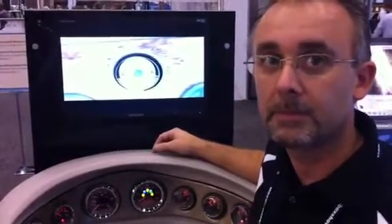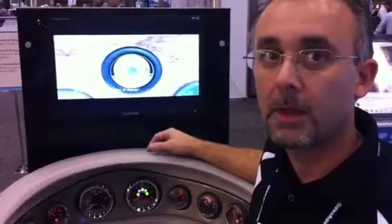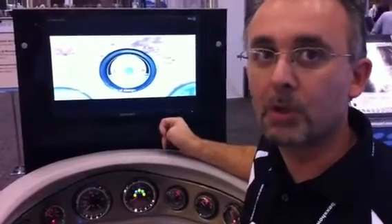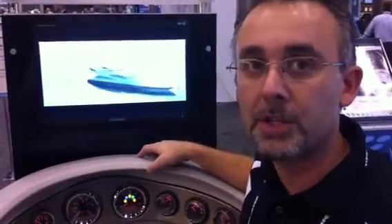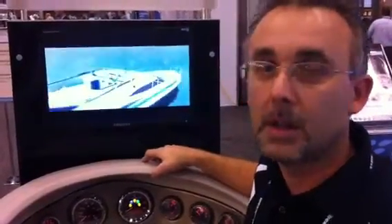Are these bezels available to view on your website if someone's trying to select a look? Absolutely. We walk you through the process. You can pick your gauges out and see all the different bezel combinations that are available — it's kind of like build your own instrument.